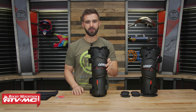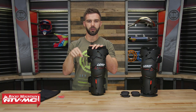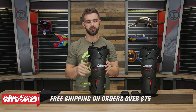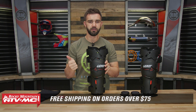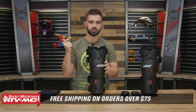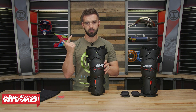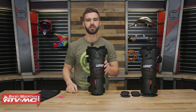That is the Z-Frame knee brace from Leatt. If you have any questions, leave them in the comments below and we'll get them answered. To pick up your set, just click on the link at the end of this video. Don't forget orders over $75 ship free. If you like this product spotlight, get subscribed to our YouTube channel to stay up to date on the latest gear guides, product spotlights, and how-to videos we're constantly filming. I'm Chase — we'll see you on the trails.